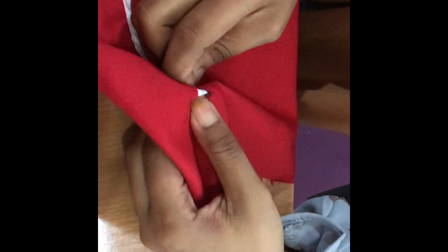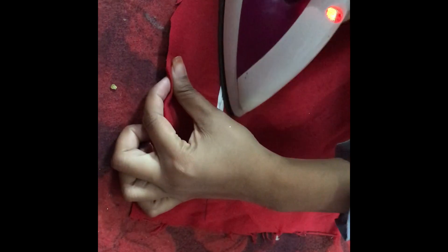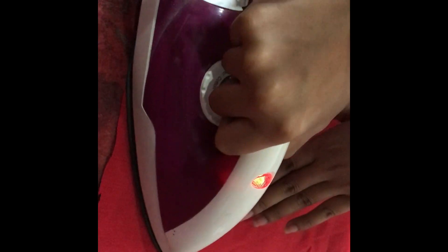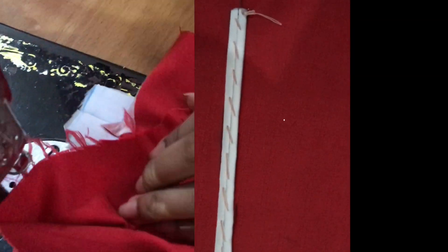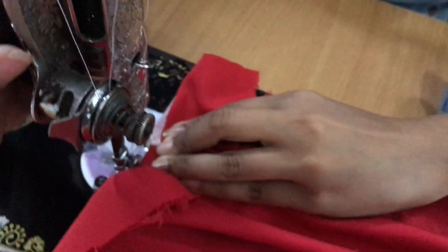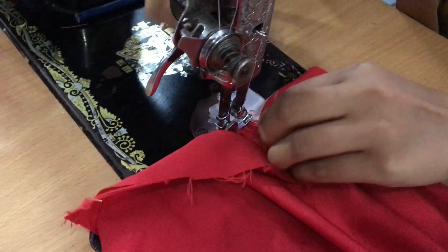Gosok bibir paspol yang sudah kita rapatkan dengan menggunakan setrika yang panas. Jahit bagian ujung paspol yang berbentuk segitiga dengan bibir paspol yang menjadi sisa kain atau kerampung.